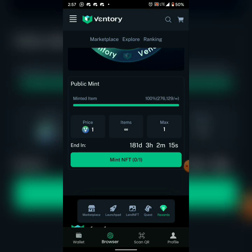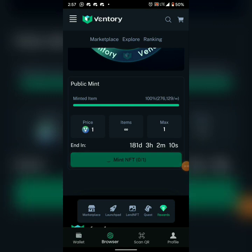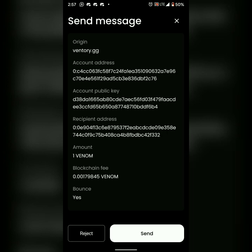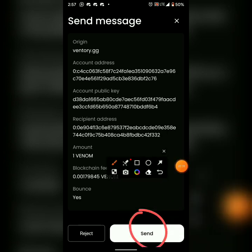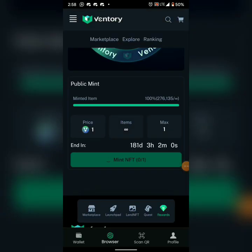Click 'Mint NFT.' It says 'Minted — Mint Success.' Click Send and put in your fingerprints to confirm.